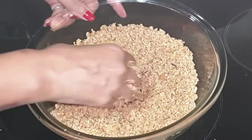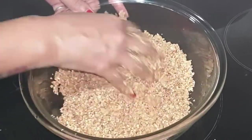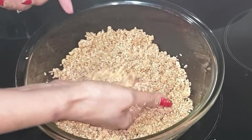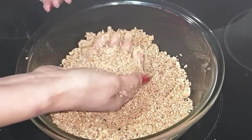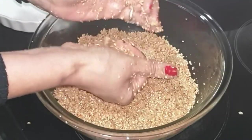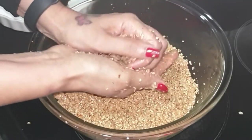Add ghee gently — don't add it all in one go, add in batches. Now take a small portion in your hand, press it tightly, and keep rolling it until you get a lovely round ball. Press it tightly.